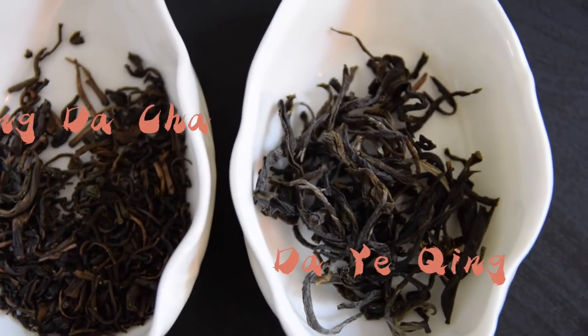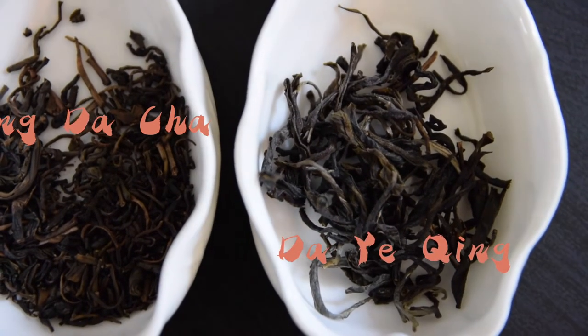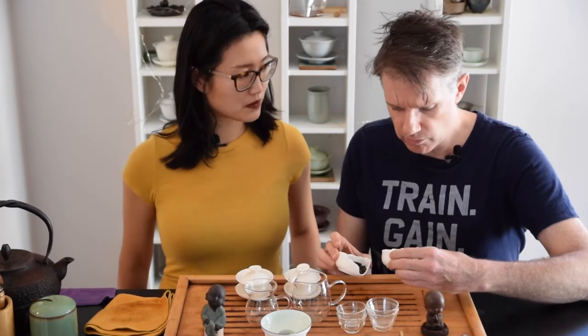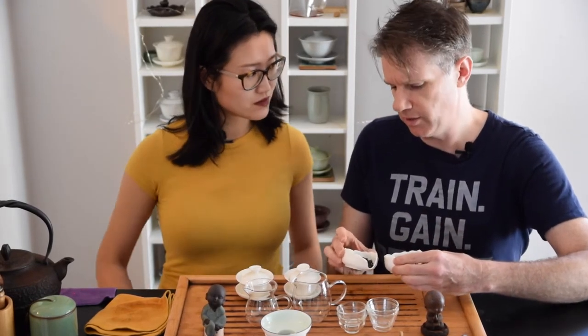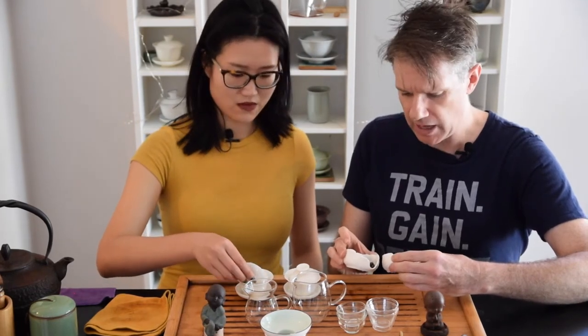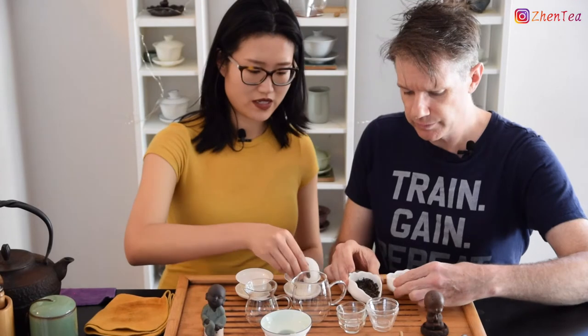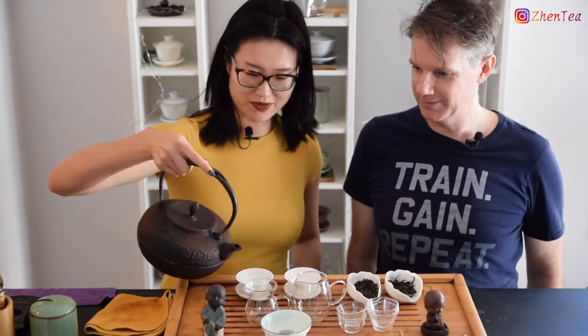The Dai Yeet Sing has bigger leaves — definitely bigger leaves. And even on the dry leaf, the Huang Da Cha has a little more of a roasty nose right off the bat. Let's warm up the Gai Wan and get the real smell.